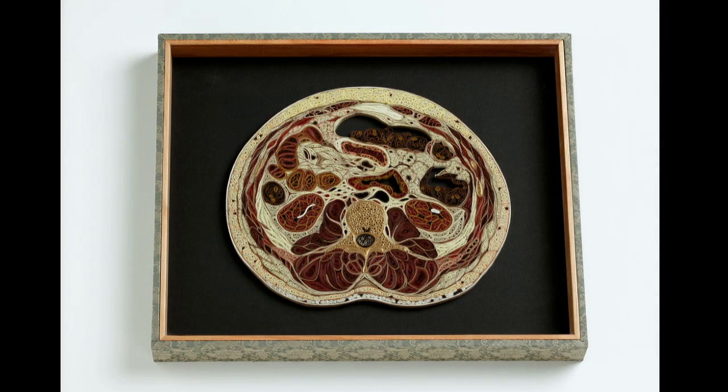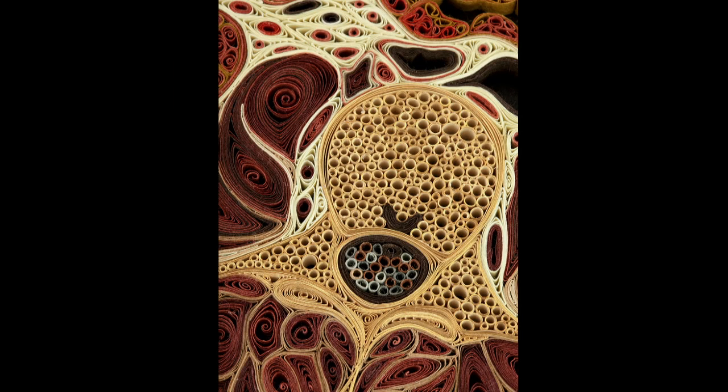As my skill and my confidence grew, the work got larger and I started to work life-size. This piece represents a transverse section through the abdomen at about the level of the navel. And in this detail you can see the tiny tubes of paper that make up the bluish spinal cord in the surrounding vertebra.